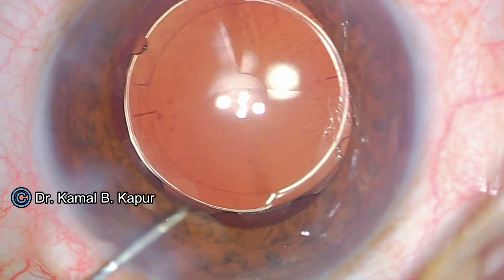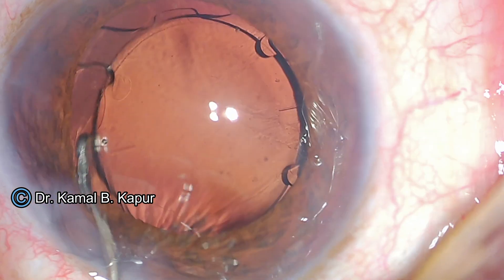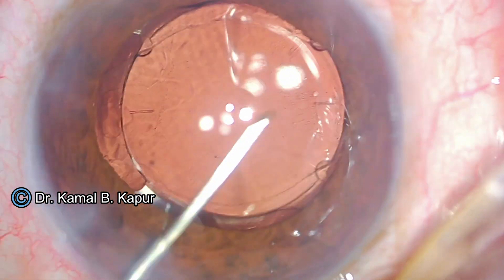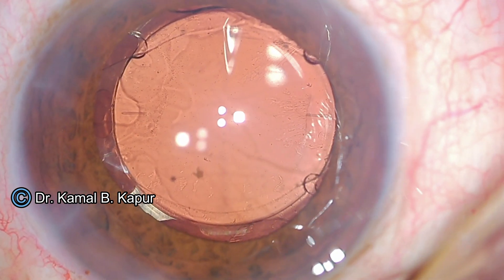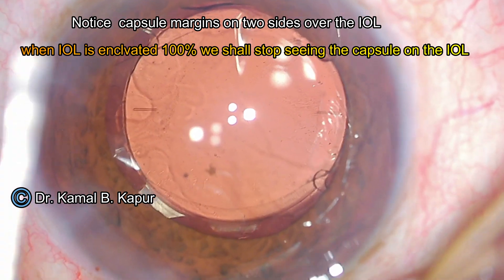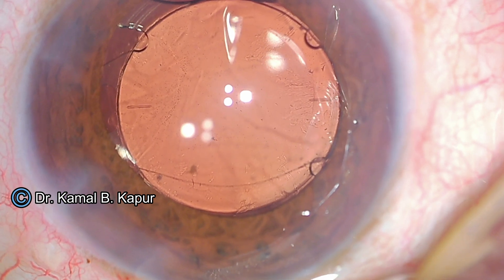Viscoelastic has been instilled. Now you can use the SINCE key and pull the anterior notch of one side. Align it well with the capsular axis nub. Make sure you pull the second nub over the capsular axis margin and align it with the nub. You have to be very careful because once these anterior notches have been placed over the capsular axis margin, you will stop seeing the IntelliAxis nubs. So, just before you pull them out and lock them, make sure that the alignment of the toric lens exactly matches the toric axis of the lens and the IntelliAxis nubs. Having locked these two bigger notches, now go on to locking the lateral notches of the Femtis toric IOL.